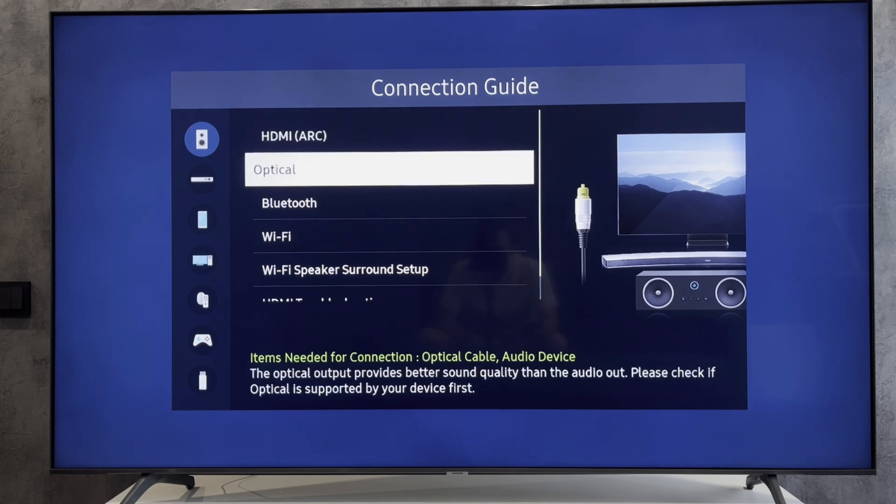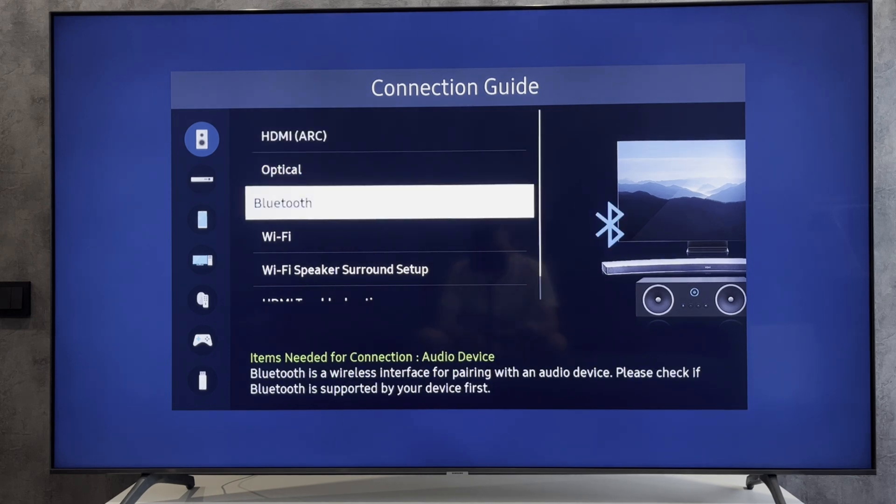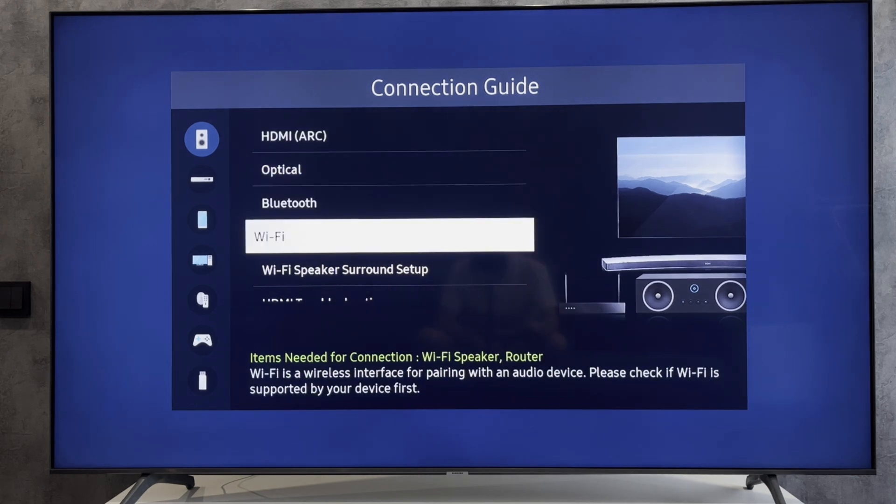If you want to connect via Wi-Fi, your soundbar must be connected to the same Wi-Fi network as the TV. You can connect the soundbar to the Wi-Fi network through the manufacturer's application.